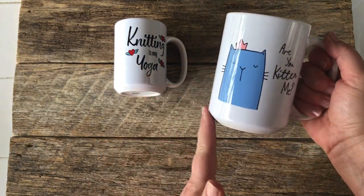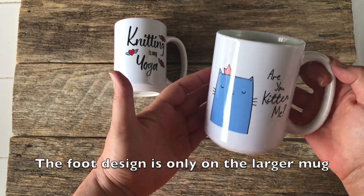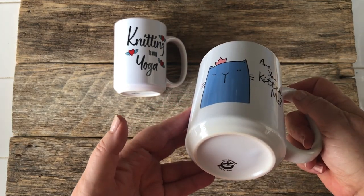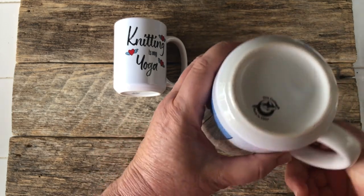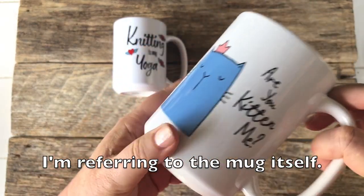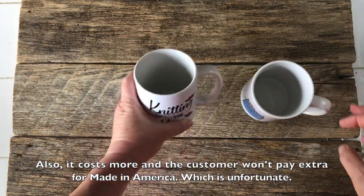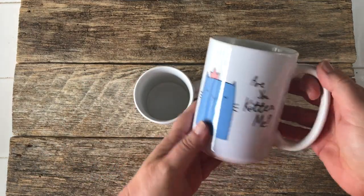I don't know if this is a new feature on the mugs or if it's only on the 15-ounce, but I really like this foot on the mug. They were doing made-in-America versions, but as you can see now it's all made in China, unfortunately. The truth of the matter is people are having trouble with American suppliers, which is unfortunate.